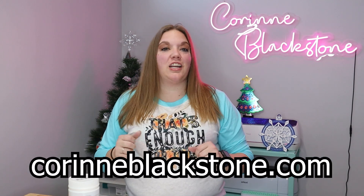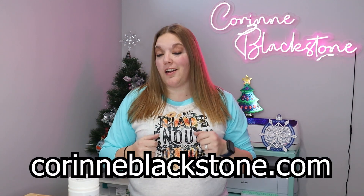Hi everybody. I'm Corinne Blackstone and welcome to my craft room. I'm so excited to have you here today, but before we get started, be sure to check out my website, CorinneBlackstone.com.